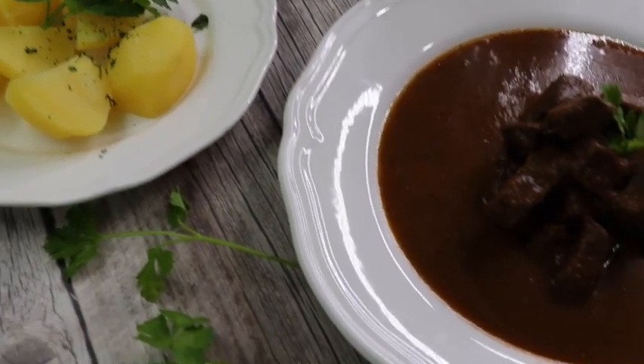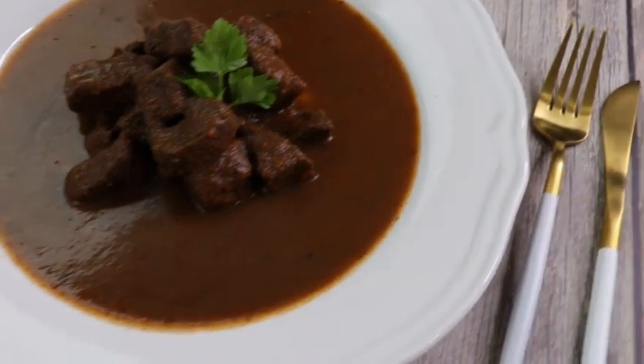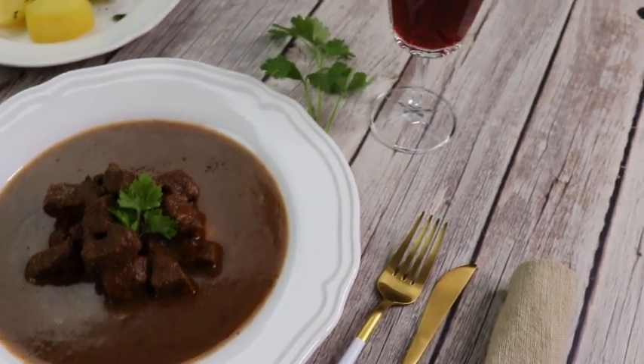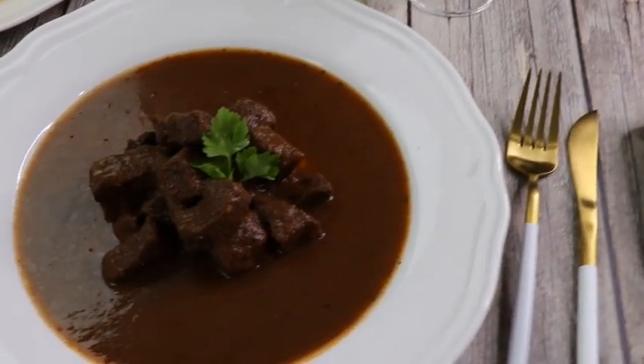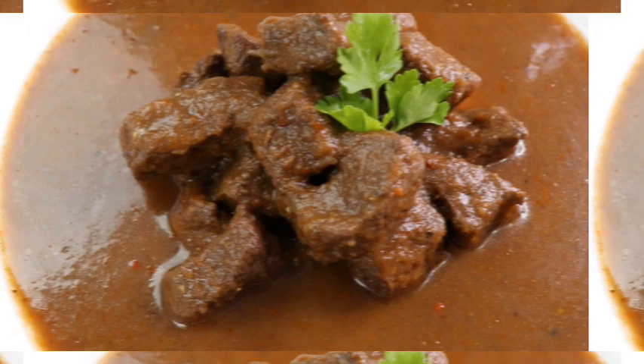This German goulash, also known as German beef stew with red wine, is easy to put together but needs quite a bit of simmering time. The depth and richness of this amazing gravy makes it the perfect dish for a cold winter day.